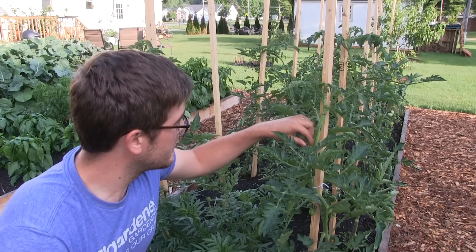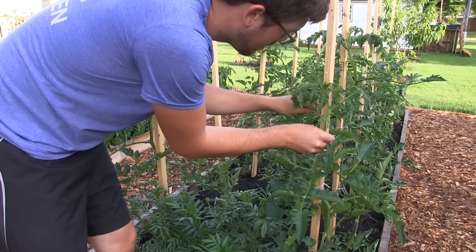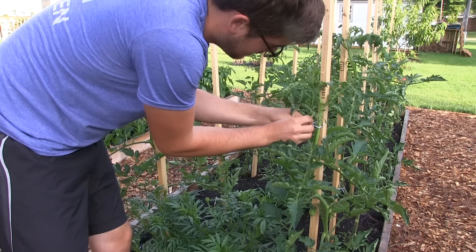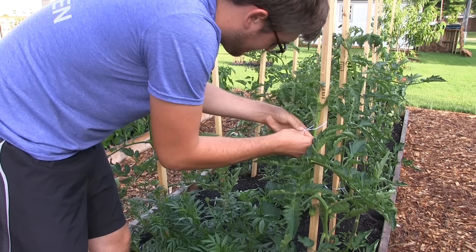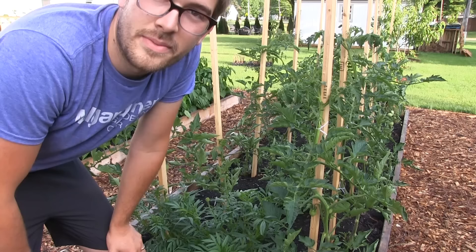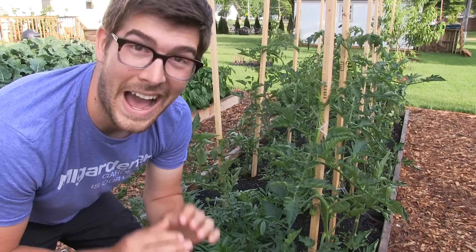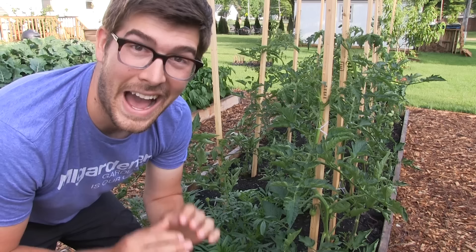I wanted to do a quick timed test to show you just how easy this is. I've got a tomato plant here. One Mississippi, two Mississippi... 21 seconds. 21 seconds to get this tomato tied up. I absolutely love this method. It does not get much more simple than this.